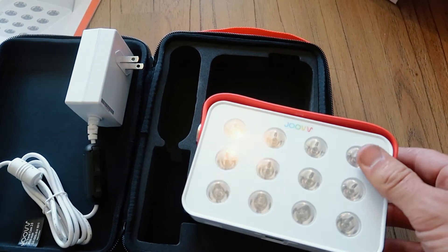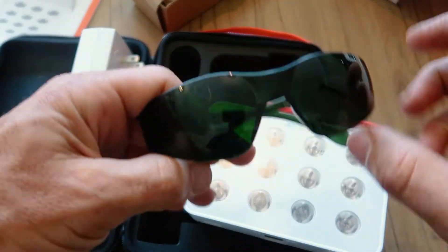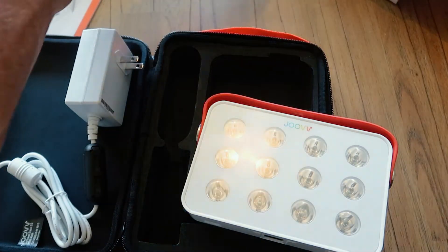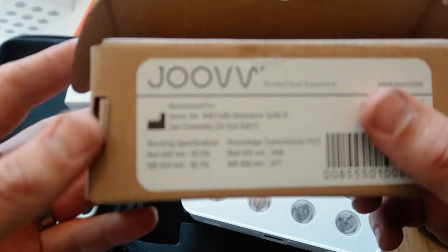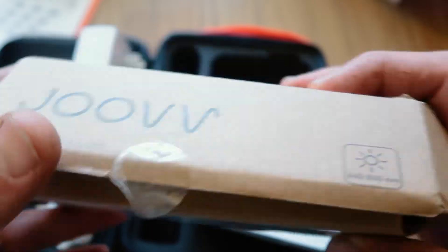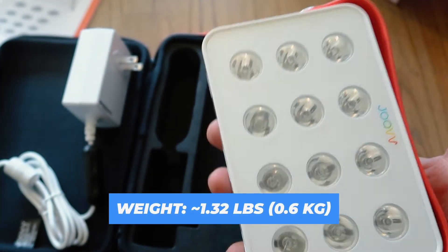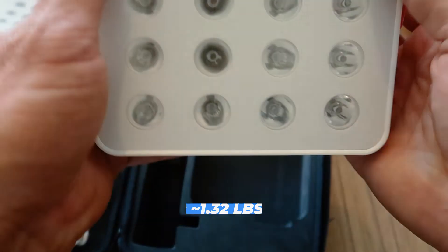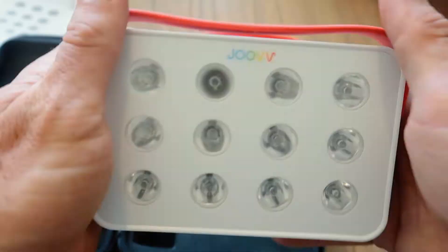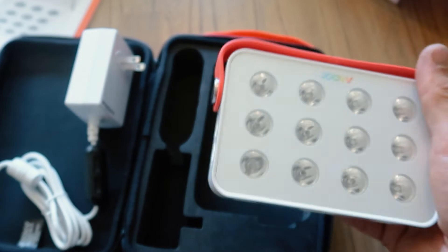It also came with eye protection glasses — these have a green lens and block about 95% of red light: 93% red light and 43% of the near-infrared light. One year warranty. It's 1.3 pounds, so it feels lighter and less bulky than the other one. Nice new design, rounded corners, a little bit of plastic. The previous one was all metal, but this still feels solid though.